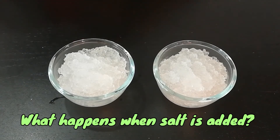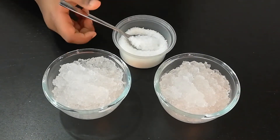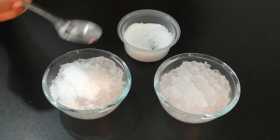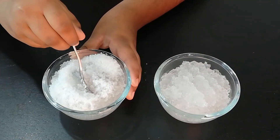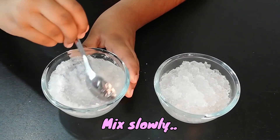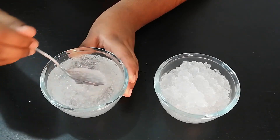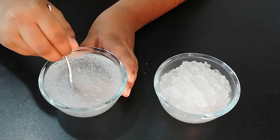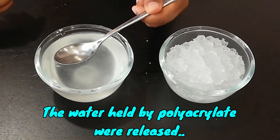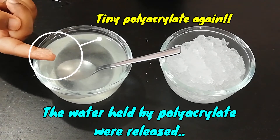Let's check out the reaction of the polymer when salt is added. We are going to add the salt in only one bowl. Mix slowly. The mixture has become watery — this is part of the osmosis process.